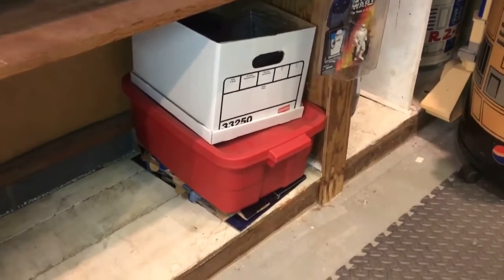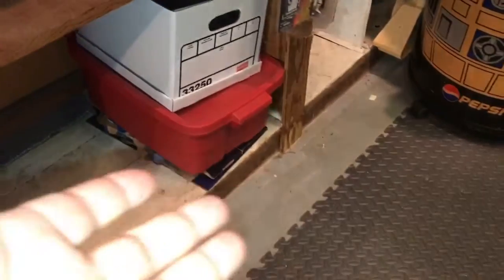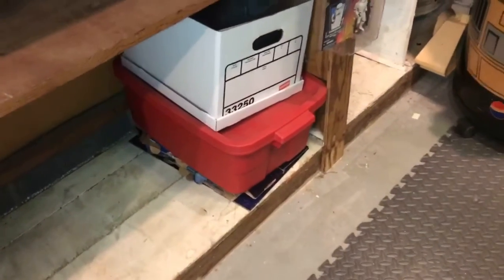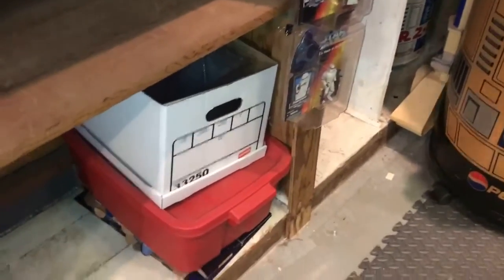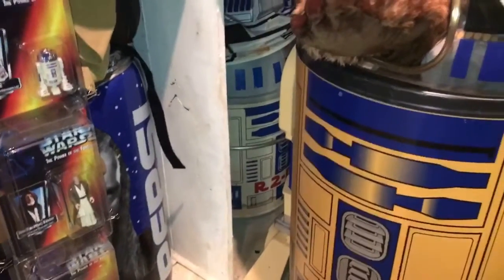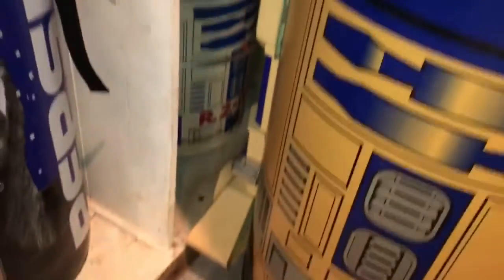Every collector has a box of stuff: every time I open an action figure that has a dice or a stand I don't want to use, or the Com-Tech chips from the Episode One days, I just throw them in one box. That box is almost filled to the top. Maybe one day I'll go through it. You can see here lots of space now. I kept my little Pepsi inflatable Qui-Gon, but I put the Pepsi inflatable Jar Jar in the sell pile — not because I'm a Jar Jar hater, I love Jar Jar, I just needed to part with a few things.